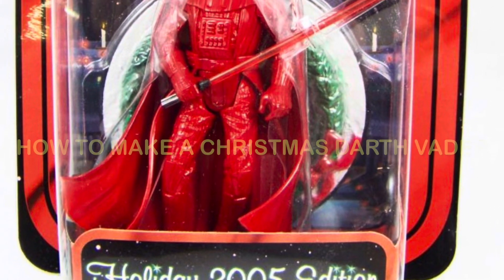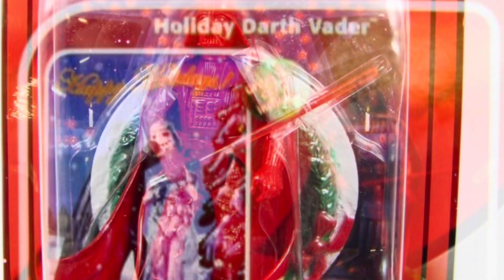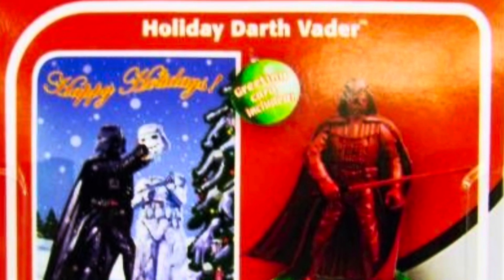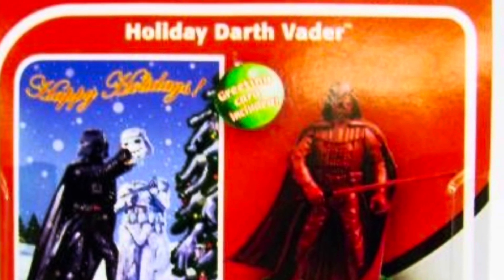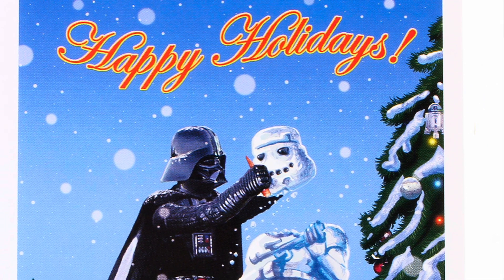We are going to make a Christmas themed Darth Vader for an outside Christmas display. We're gonna base it on the 2005 limited edition Darth Vader Christmas action figure with a stormtrooper snowman on the back of the card.